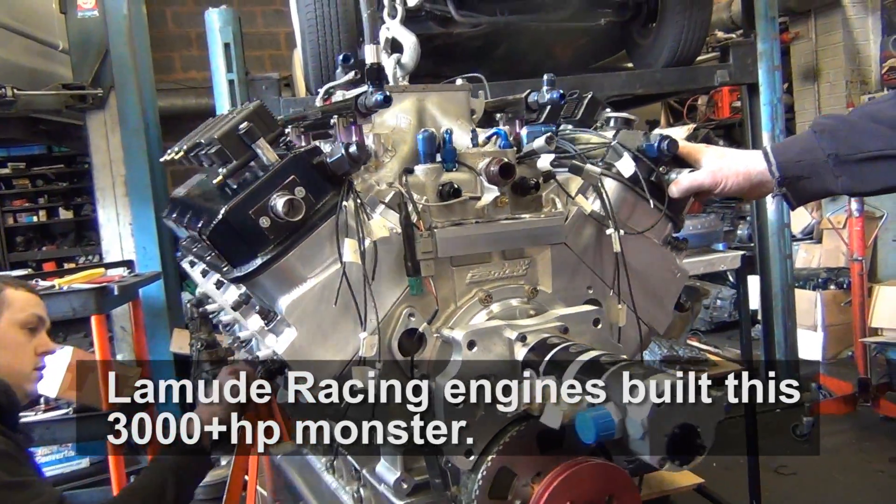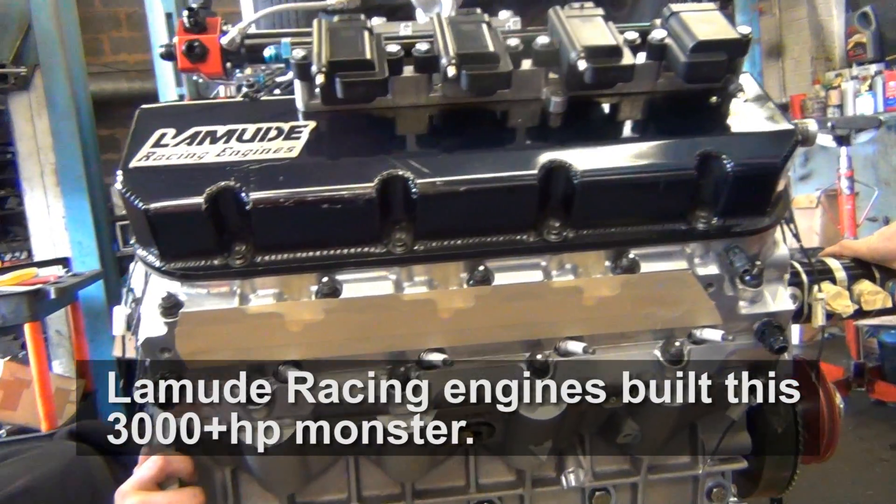We've always said, if we ever have a major breakage, we're going to go to an aluminium block. The original engine is designed for 5,500 RPM and we're revving it to 8,600 RPM — a huge amount for a big block Chevy pushrod engine. They have to be built to perfection, which is why 350 hours of building is required. The valve train on a big block Chevy, if it's not perfect, it won't rev.